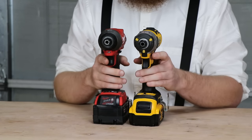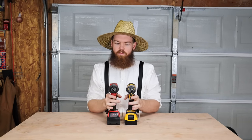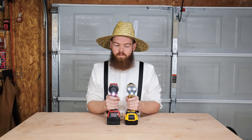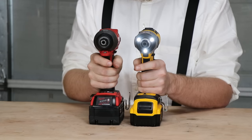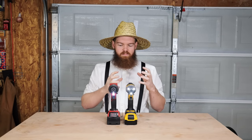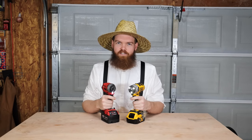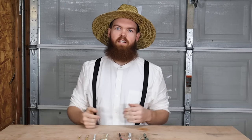One thing I noticed just playing around with these: listen to the difference in motor sound between the Milwaukee and the DeWalt. In person, the DeWalt sounds rougher, kind of like something's not quite right — more of a cheap sound. The Milwaukee sounds a lot better. Of course that means almost nothing practically, but that's my personal observation.